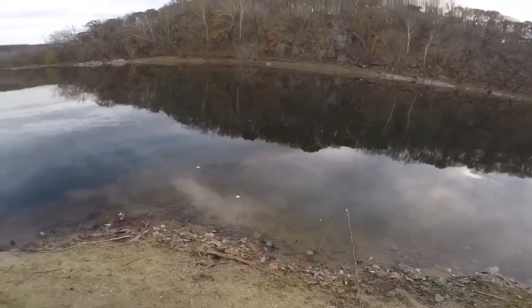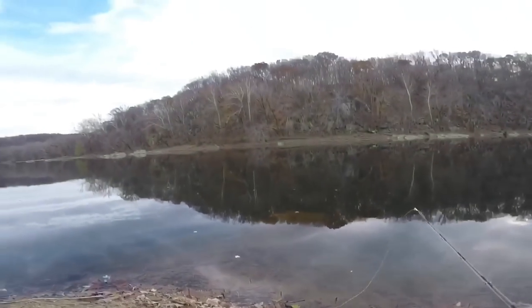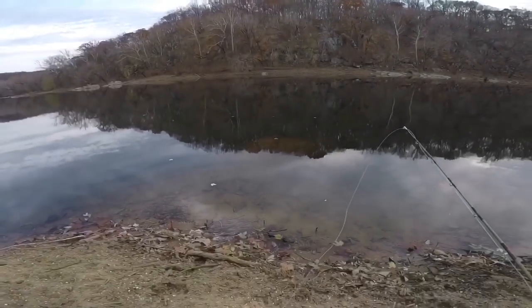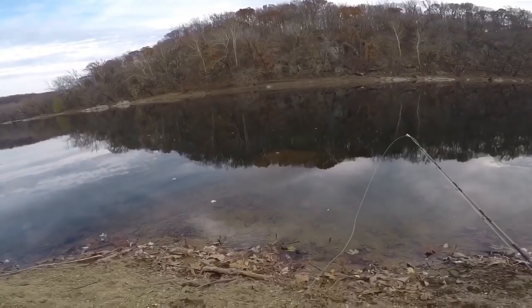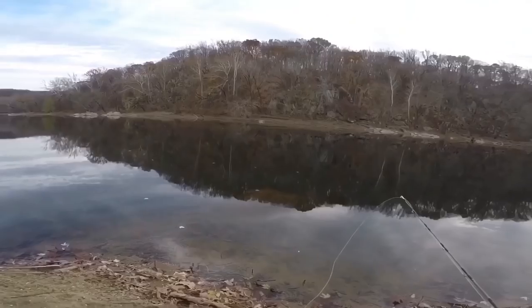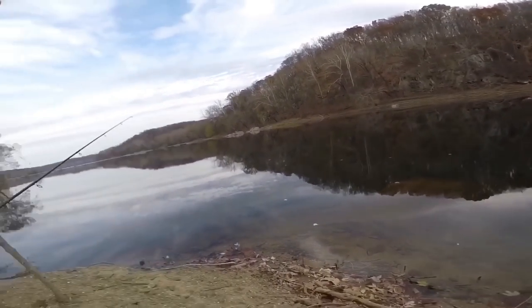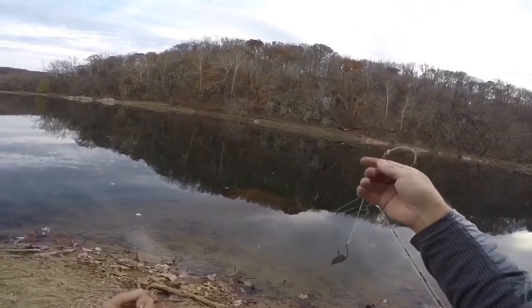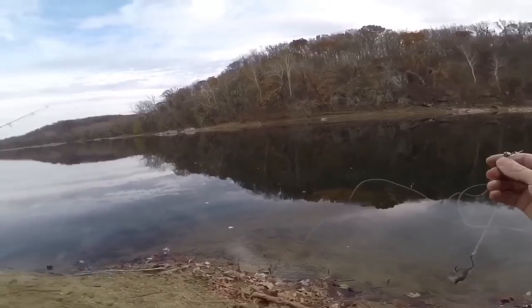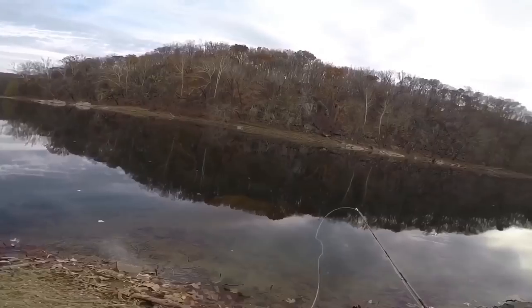Especially if I catch a fish out of this spot, because if that's the case then I know there's more. The colder it gets, they fill up these holes, congregate, and just sit there until either bait stops running through or the temperature changes. My main line is 50-pound test, but my sinker line is only 15-pound. That way, if the sinker gets caught, I can pop it and still have my fish hooked.